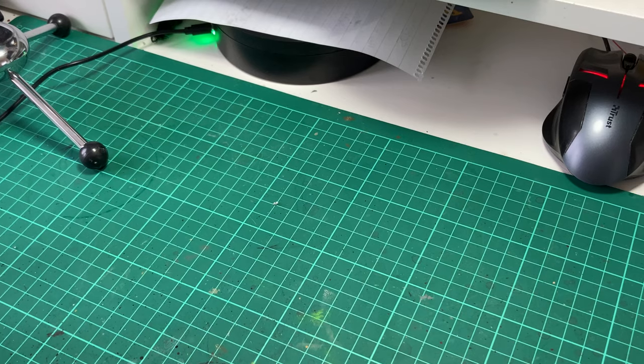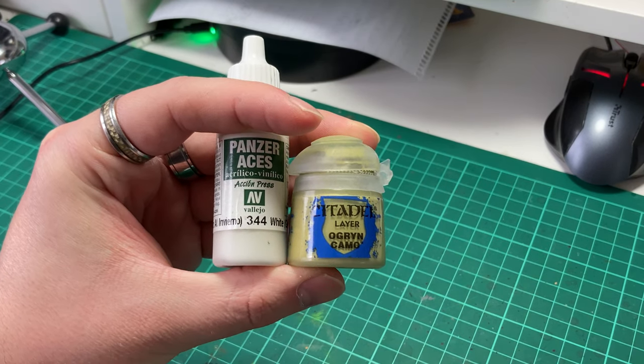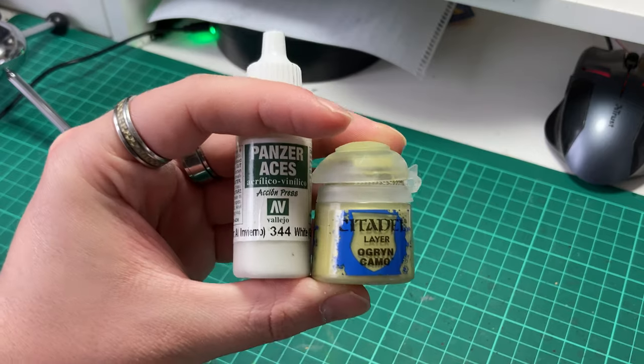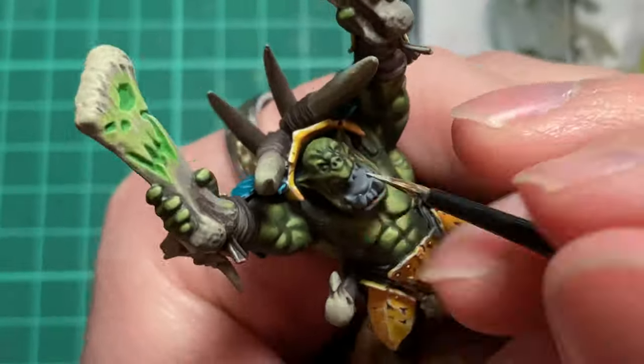For the final highlight, we're going to add in some Vallejo Panzer Aces White into our Ogryn Camo. With this we'll be focusing mainly on the face; however, don't bother highlighting the lower lip as we're going to go over how to paint that next.